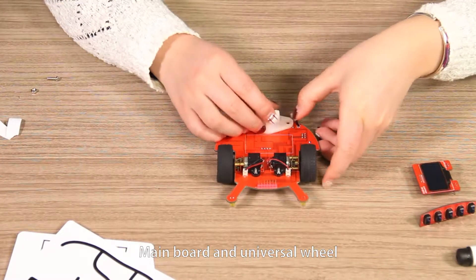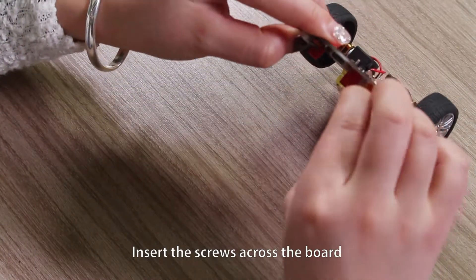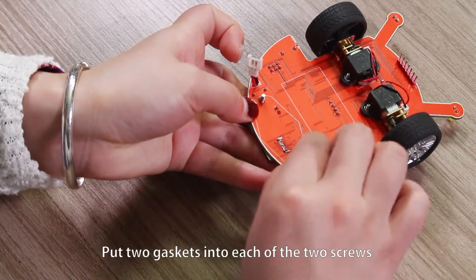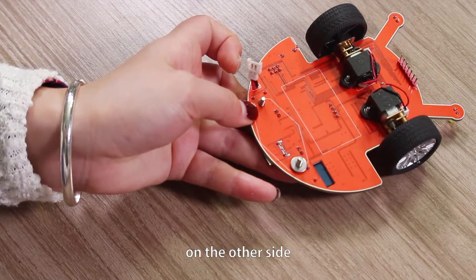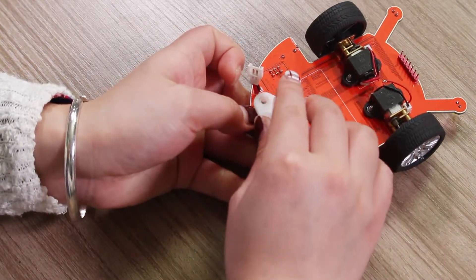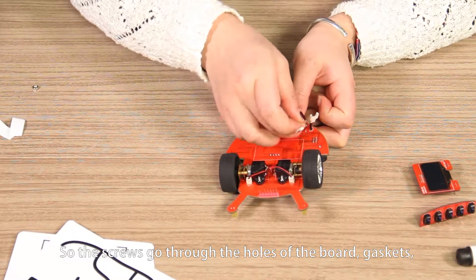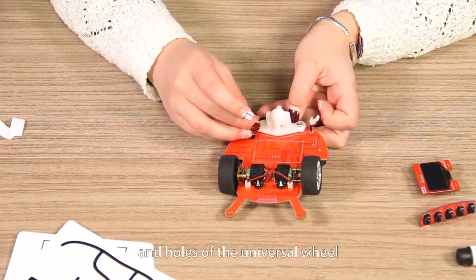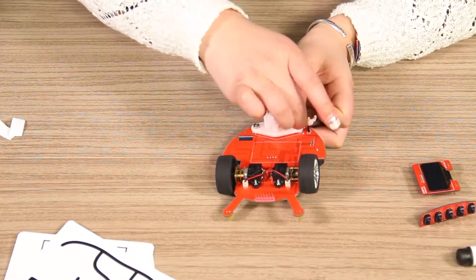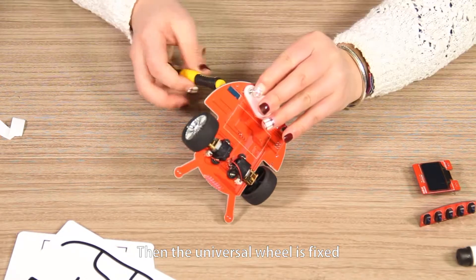Next, main board and universal wheel. Align two M3x8 screws with the holes of the board. Insert the screws across the board and prop them with fingers. Put two gaskets into each of the two screws on the other side. Align the fixed holes of the universal wheel with the screws. Put the universal wheel onto the gaskets, so the screws go through the holes of the board, gaskets, and holes of the universal wheel. Put two M3 nuts into the screws. Fasten the screws — then the universal wheel is fixed.